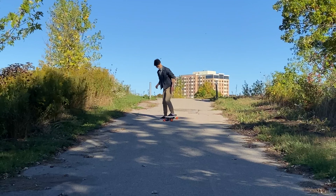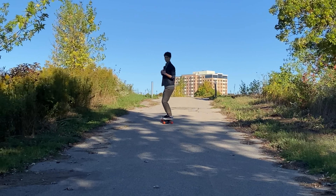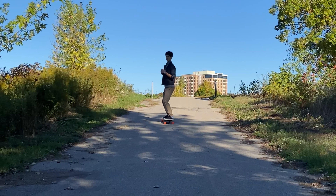Next we're gonna practice rolling on the board. Start on a shallow hill, put the board down, and try to assume your stance. Since we're on the hill, the board will start to move slowly. I just want you to get a feel for rolling. If you feel a little bit scared, it's okay to ask a friend to come help you.